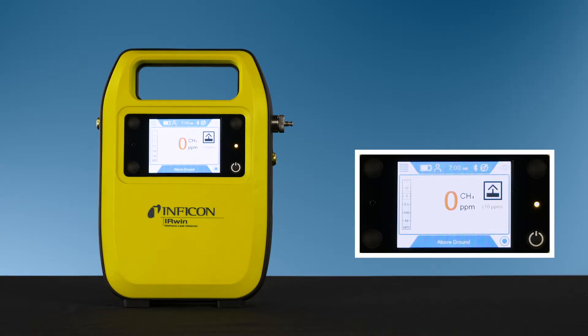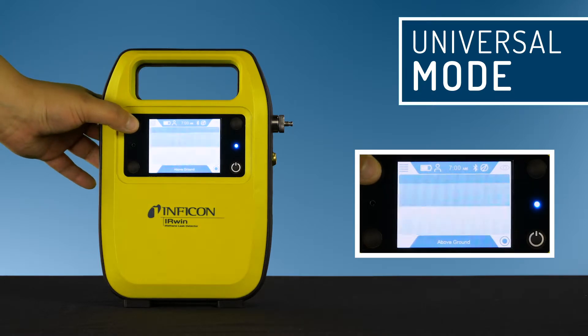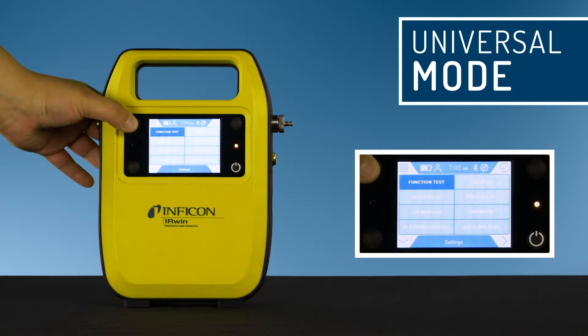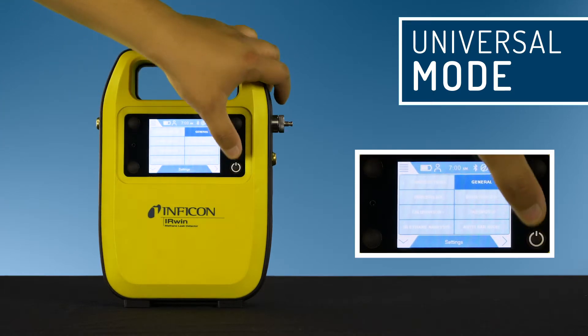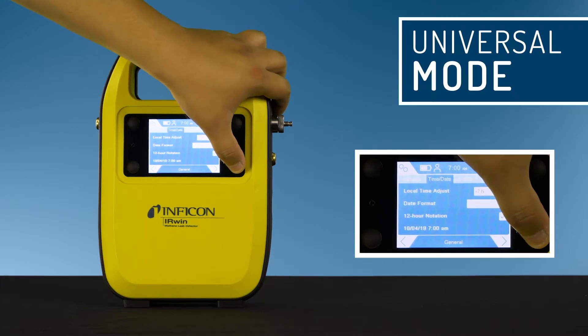We've created a separate video detailing each operating mode, but for general use the Irwin can be set to universal mode. Enabling universal mode gives you one mode for the full range of gas concentrations from 1 ppm to 100 volume percent. Click on the menu, then settings, general, and then custom.